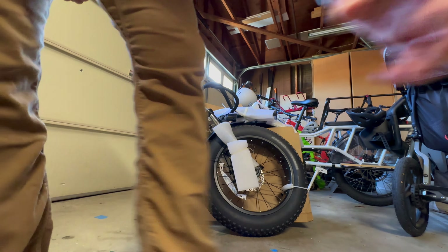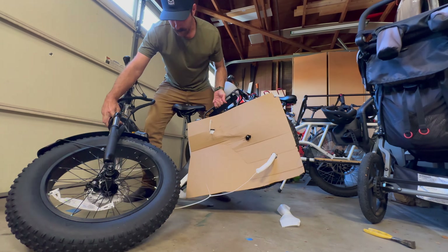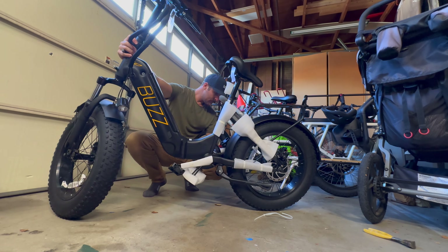Whether you're looking for a commuter bike, a cargo bike, a grocery getter, or just an all-around town kind of bike, the Buzz Centris has some really cool features.